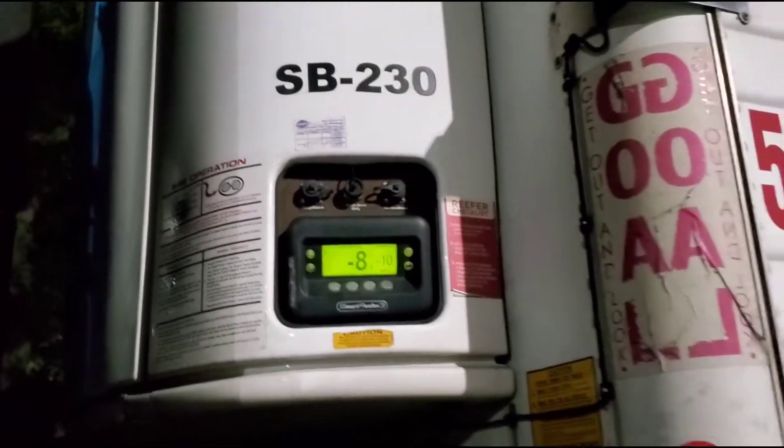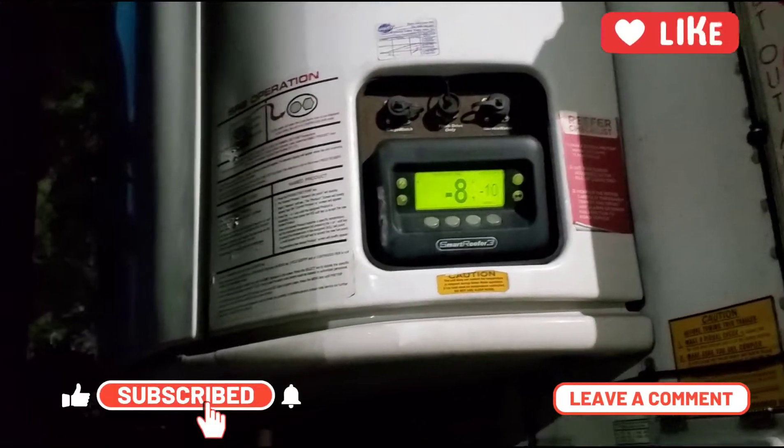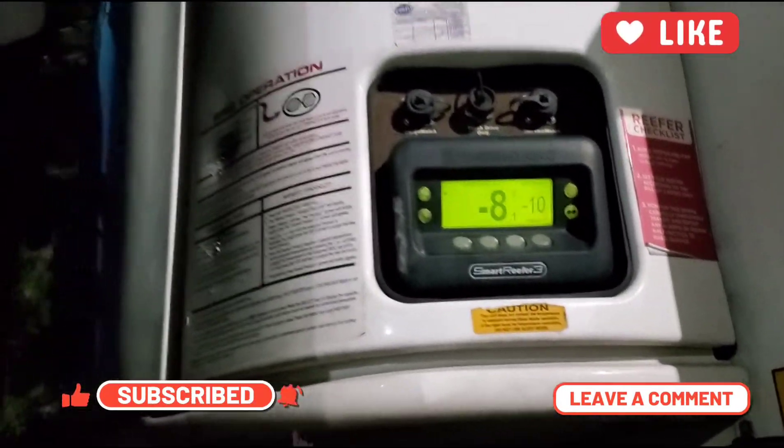It's minus 8 degrees. Please like, subscribe, and share this video if it helps anyone. Thank you.